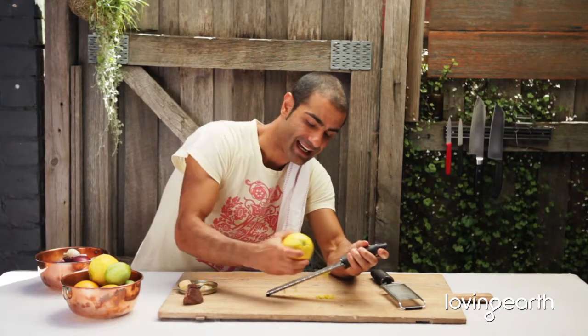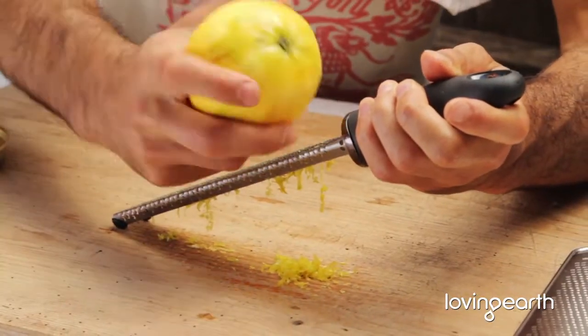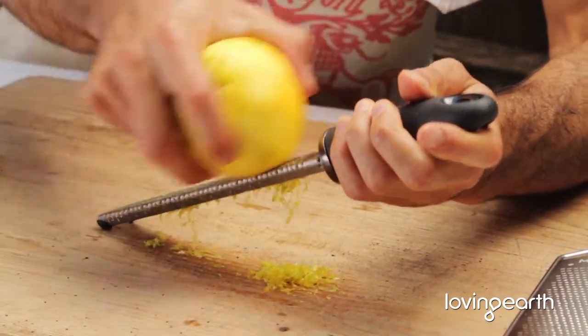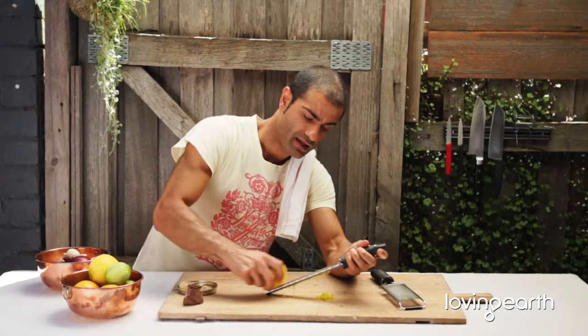It's great in salads, desserts, chocolate. And you can do the same thing with dry spices such as nutmeg, star anise. Beautiful.